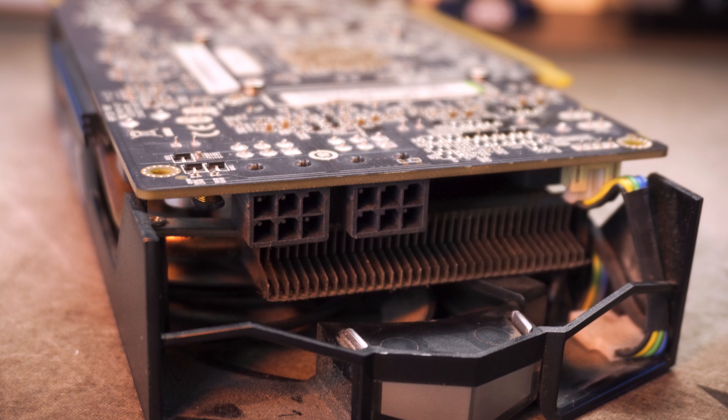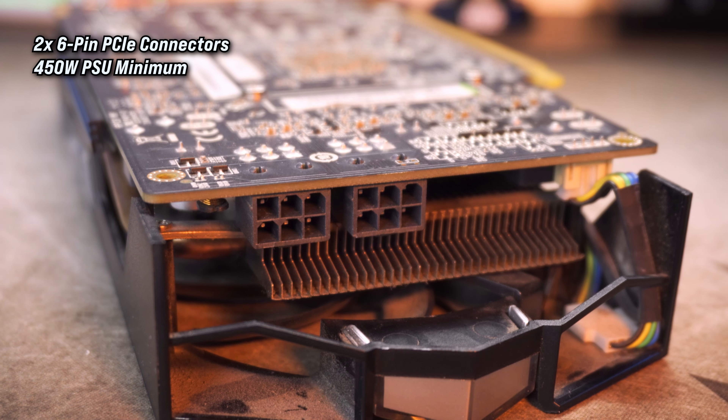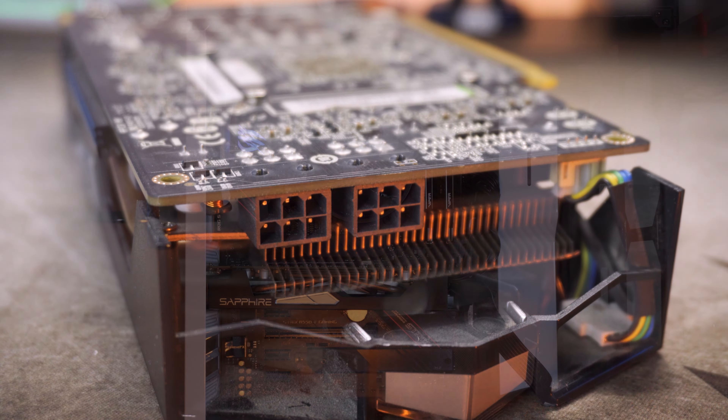This card didn't get over around 60–65°C during testing, so it stayed pretty cool — and I haven't cleaned it out either, so it's not a bad cooler at all. It also features two six-pin PCIe power connectors and AMD recommends you have at least a 450-watt power supply to run it.